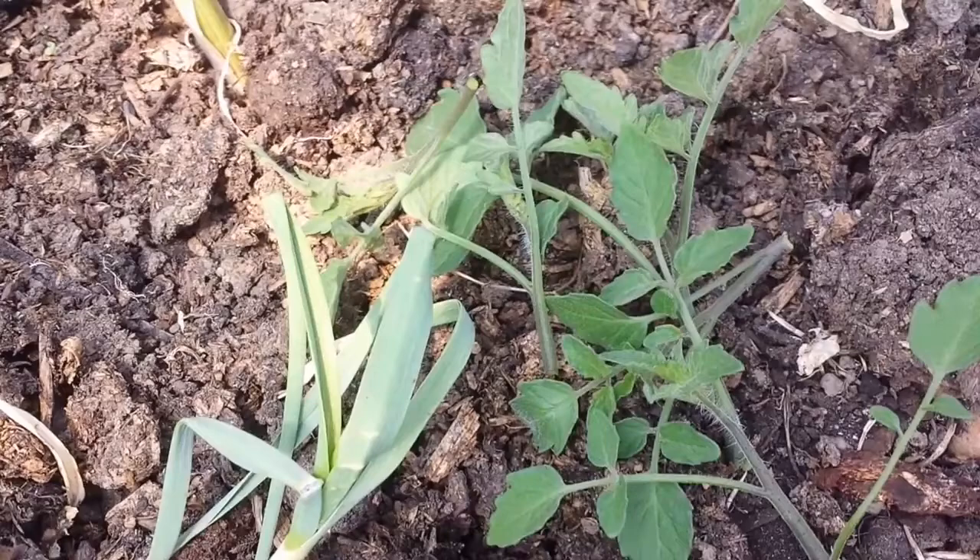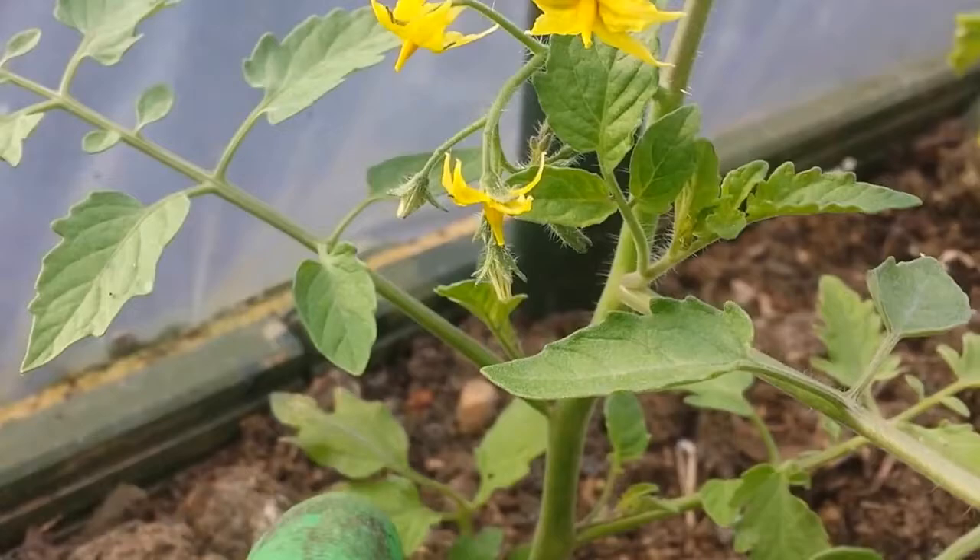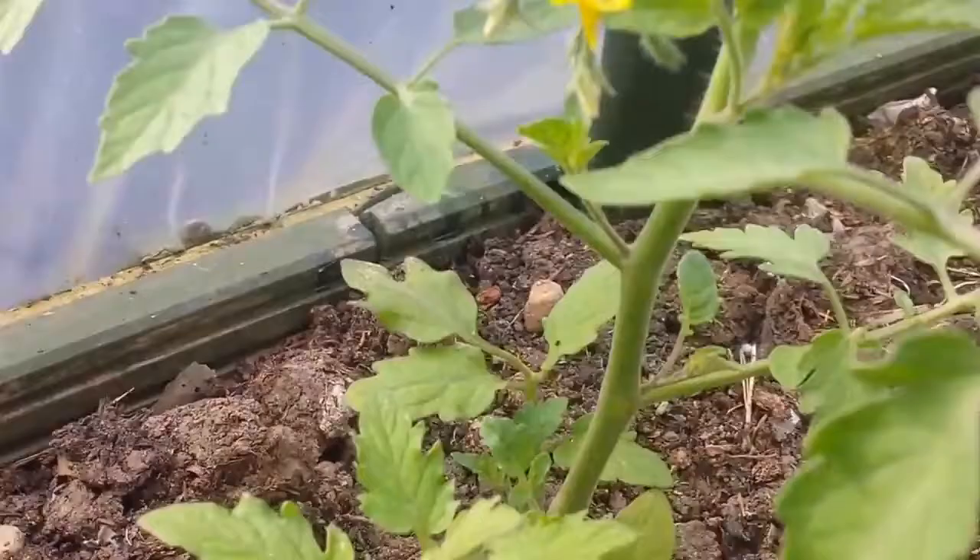We have flowers on the tomatoes in the polytunnel! These are Sun Gold F1 and I'm looking forward to that. Look at this one - again, flowering. And those are the cucumbers. We will make a lovely salad with these ones.